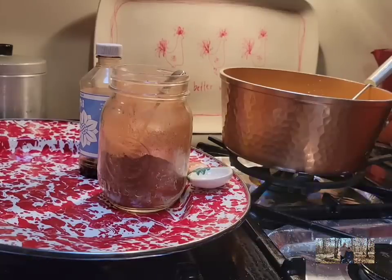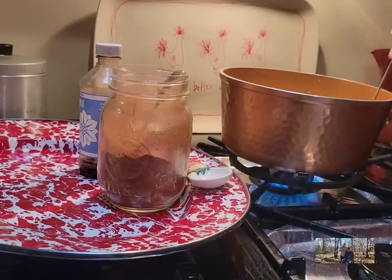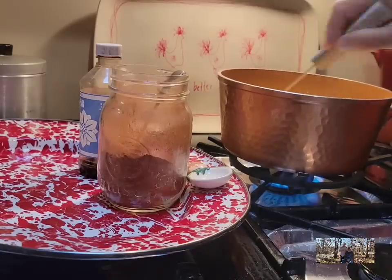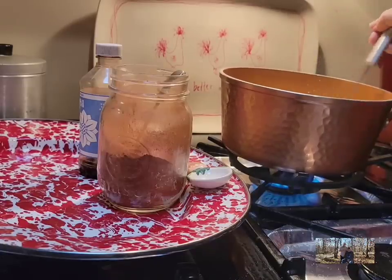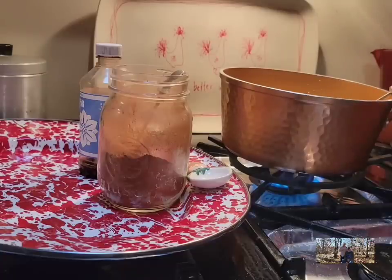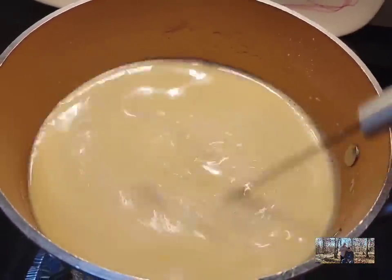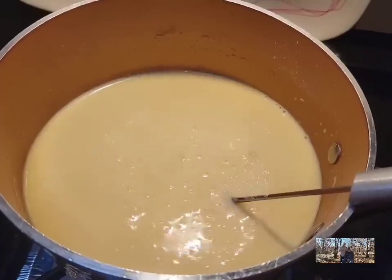We're going to turn our burner on to about medium heat and cook this just till it starts to thicken. Once it starts to thicken, we'll take it off the heat and add our vanilla and a little bit of cinnamon. You can see it's starting to thicken up now — just keep stirring it.